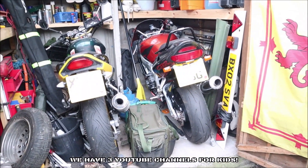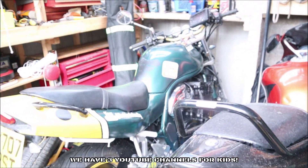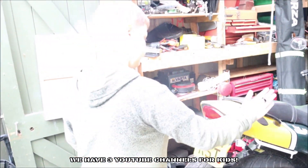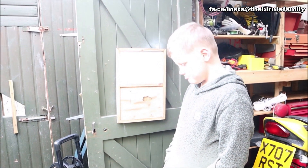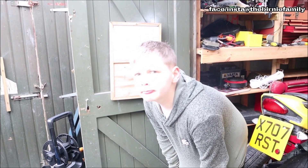Hey guys, welcome to another episode on our Birnie Family YouTube and Facebook. Look at our bikes — we're just about to get them ready to get back out on the road again, but we're trying to finish Emily's horsey field and we are going to get going on the wild camping seven and a half tonne lorry.